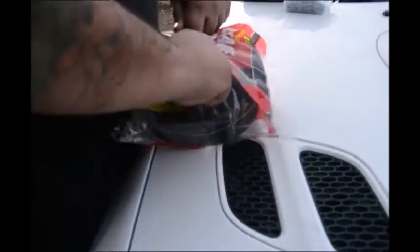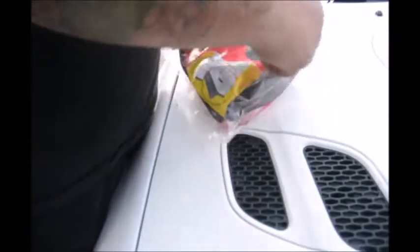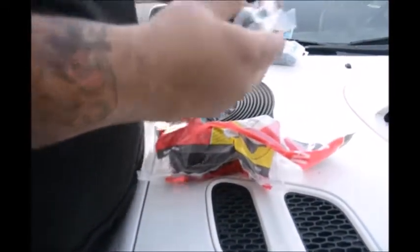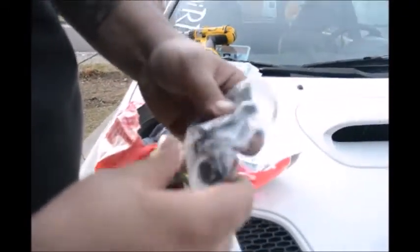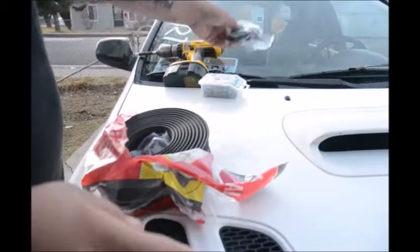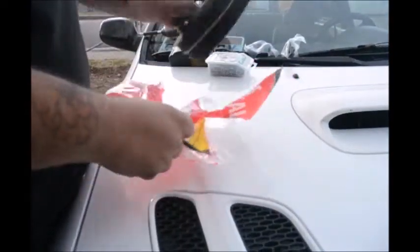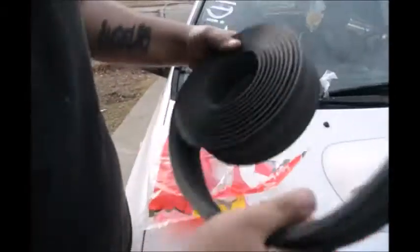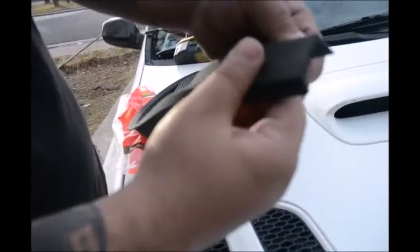Here is the garage door seal. Let's open this up real quick and let me show you guys how it looks. It comes with these little screws with washers on them.